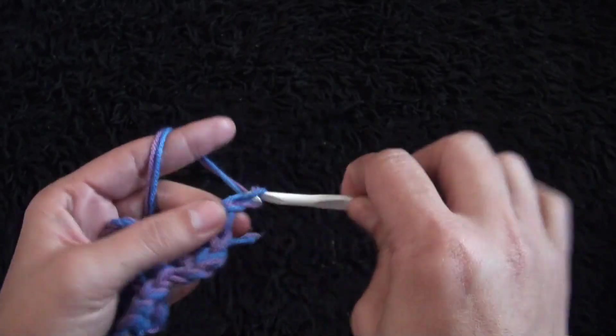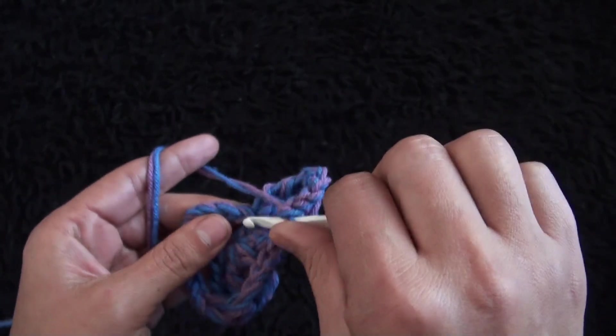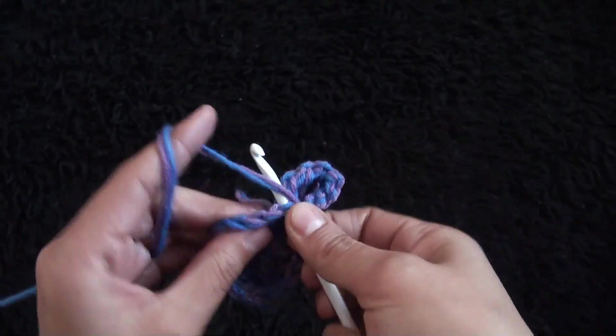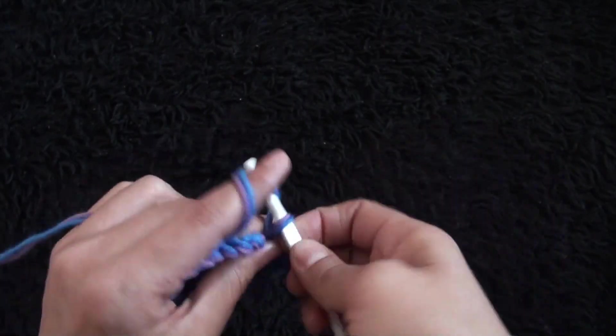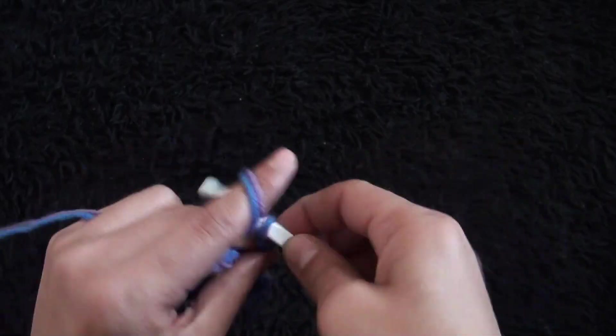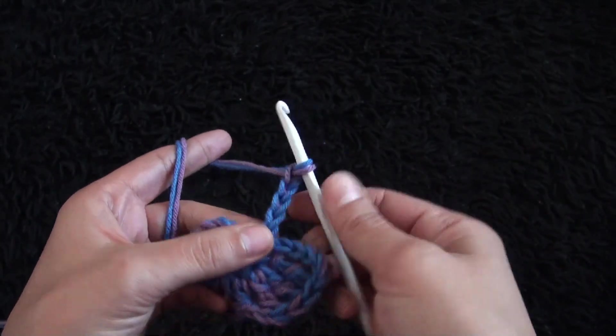I'll chain five. Through this next chain I'll make one slip stitch. Again I'll chain five. Through this next chain I'll make three treble crochet.